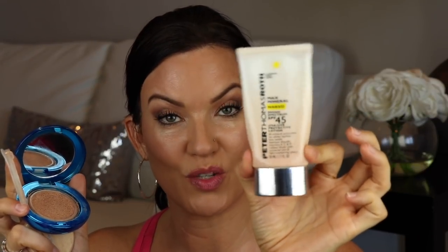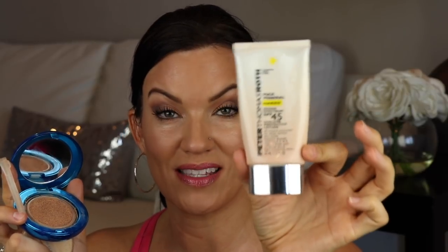A third thing I like to do is use a cushion compact with my sunscreen inside it. This one is from Physicians Formula and it came with their own mineral makeup with SPF 50. But since I didn't want just their makeup, I take my tinted sunscreens that I love — like this one by SkinMedica, and this one by Peter Thomas Roth, their Max Mineral, which has almost 20% zinc oxide in it. It's tinted, there's no white cast — it's a beautiful sunscreen for oily and dry skin.